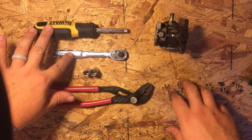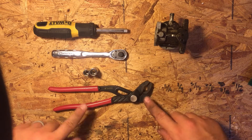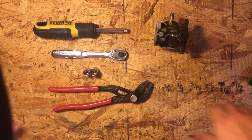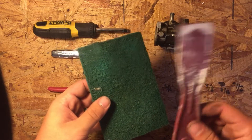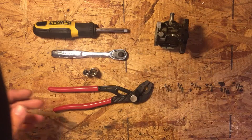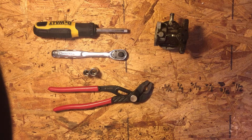All you need for this is either a ratchet or a nut driver, a couple sockets, and a set of pliers just to remove the gas line. Other than that this job is pretty straightforward. If you're just replacing the gasket you'll just need either a gasket scraper or a scotch-brite pad. Other than that, this job is just that simple — let's get started.